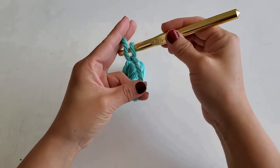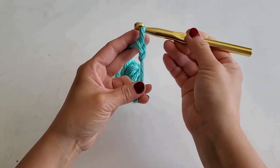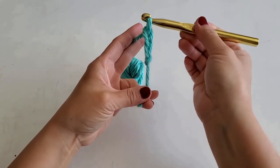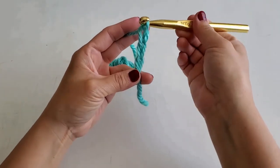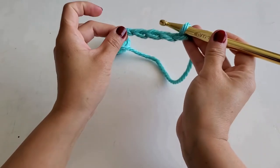Take the crochet hook and glide it over to hook the yarn and pull it through. Each time you pull through, pay attention to the tension of the yarn. Release just enough to keep each one approximately the same size. Make this chain as long or short as your pattern needs to create your project.